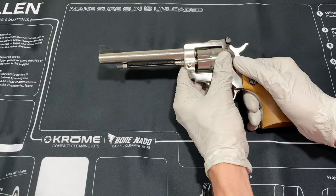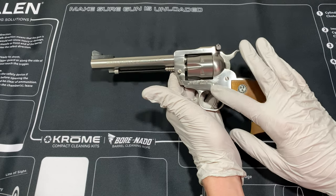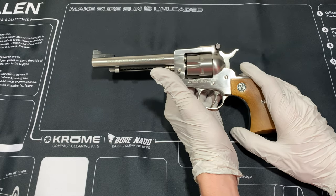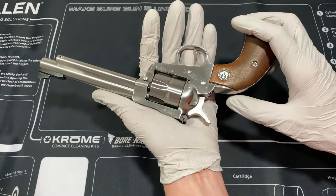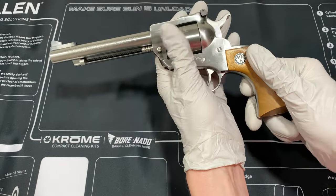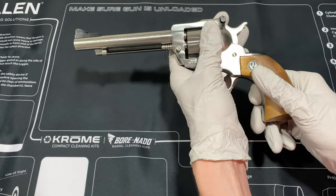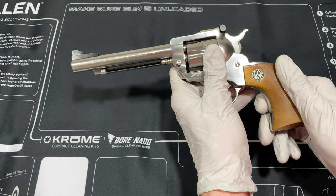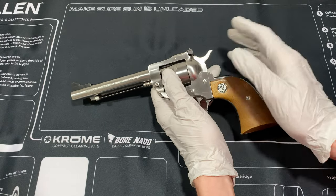This is a super popular gun. This came out in 1953. I have the new model — that was an update in 1973. The new model had a transfer bar, which acted as a safety and allowed you to carry it fully loaded. Gone were the days where you could only carry 5 for fear that it would fire if you hit the hammer.